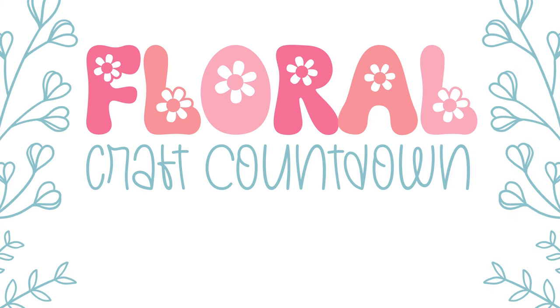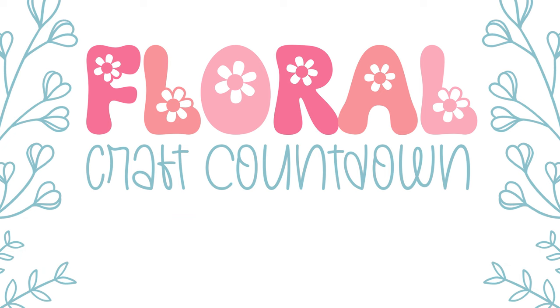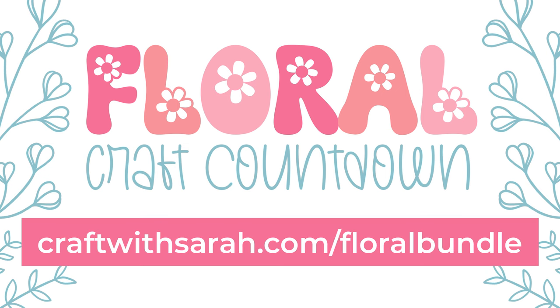The files for this project are free for the next 24 hours. Register a free ticket for the floral craft countdown at craftwithsarah.com/floral. After registering you'll get an email which contains a link to the schedule page for the countdown. Visit the schedule page to find and download today's files. Each download is only available for free for 24 hours after it goes live. If you have missed some, check out the instant access bundle at craftwithsarah.com/floralbundle which gives immediate and ongoing access to all of the files from the floral craft countdown plus loads of extra bonus designs.